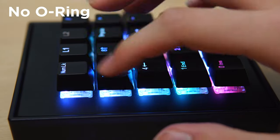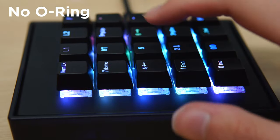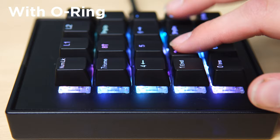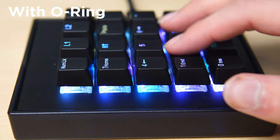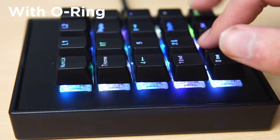Here's a quick typing test. Hopefully that gives you an idea of what these switches are like.